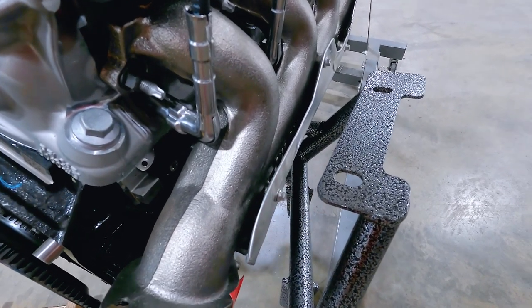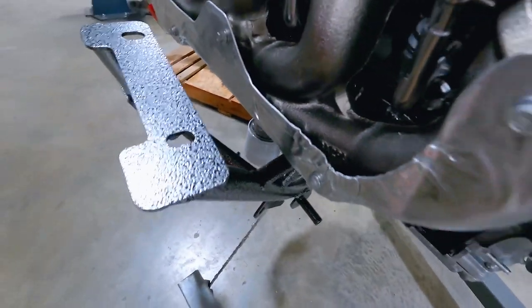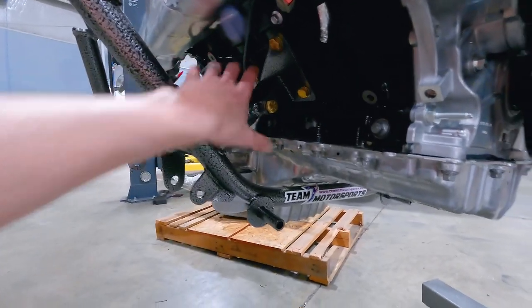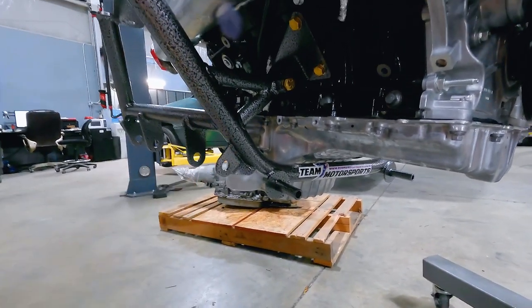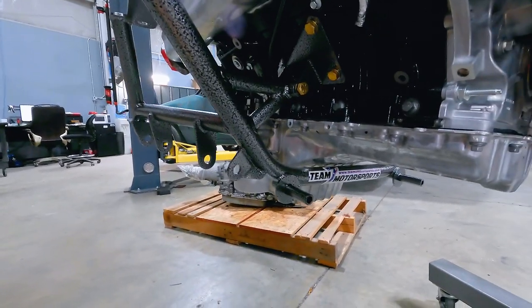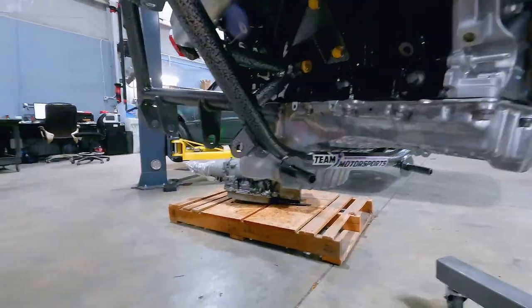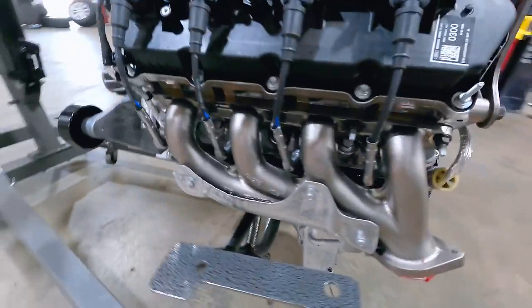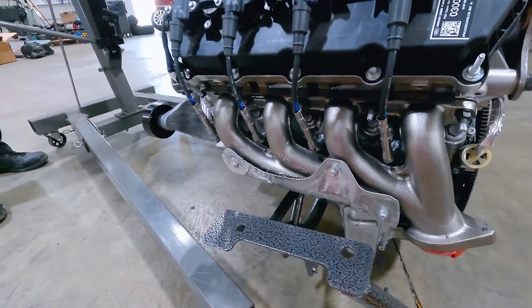Here are some close-ups of the K-member. The exhaust manifold has maybe an inch at the rear, give or take an inch and a quarter — and an inch and a half to maybe even close to two inches here at the front. A lot of working room here — to be expected with a tubular K-member. As far as weight's concerned, we didn't weigh the Team Z K-member. Most of these weigh about the same, plus or minus a few pounds given whatever Team Z had to do to make it work for this particular engine.